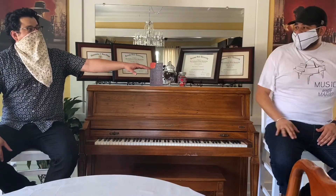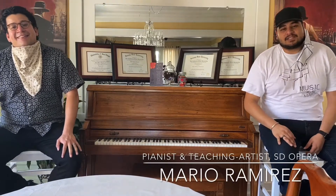Six feet apart? Looks like six feet to me. We're good. Hi everyone, my name is Mario Ramirez and I'm a pianist and teaching artist with the San Diego Opera. Hey guys, my name is Humberto Borboa and I'm a singer and also a teaching artist for San Diego Opera. Thanks to San Diego Opera's Words and Music program, we get to continue our teaching by creating some video content for you students. Throughout these videos, we're going to learn some musical concepts as well as some music history. Hope you enjoy.